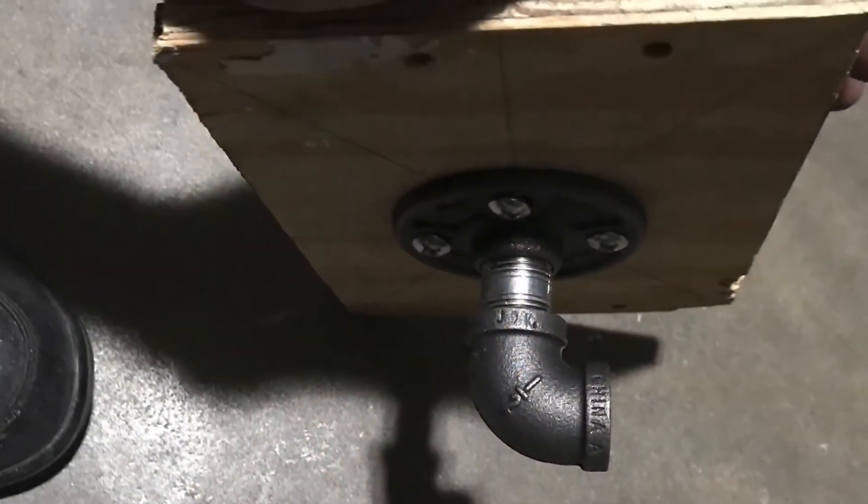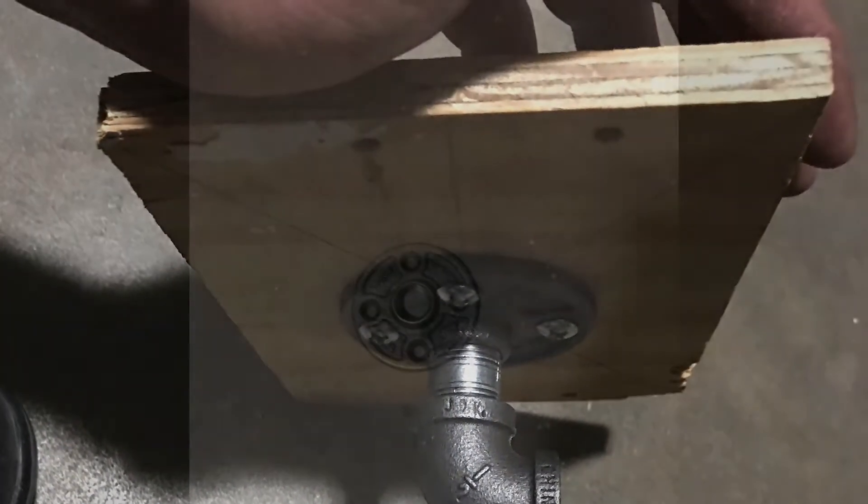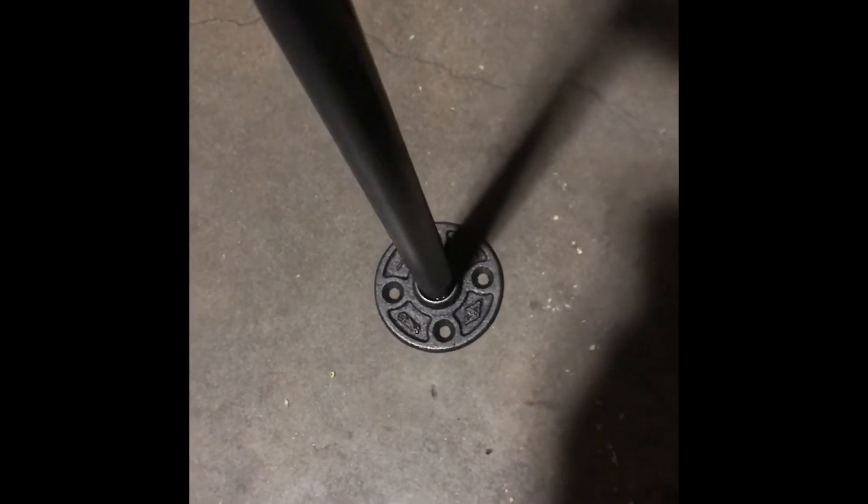Now we're gonna attach the pole that we bought and threaded, and that's what we're gonna drop through the ceiling. So you have to go ahead and obviously drill a hole through the ceiling.